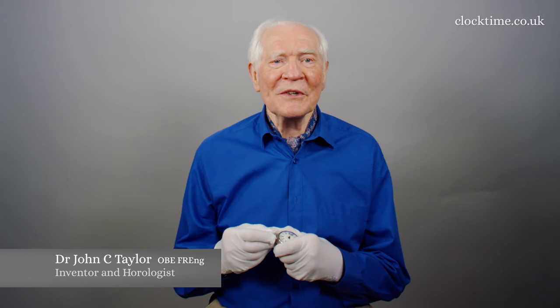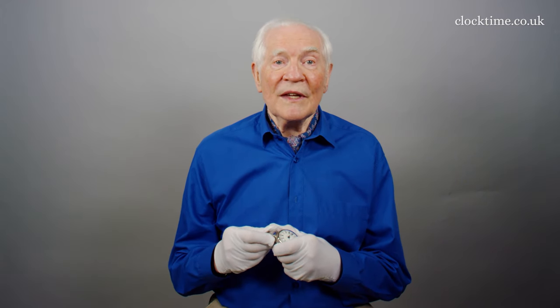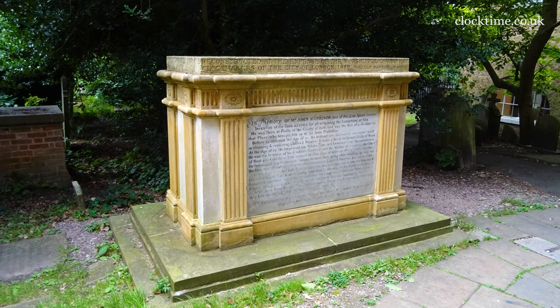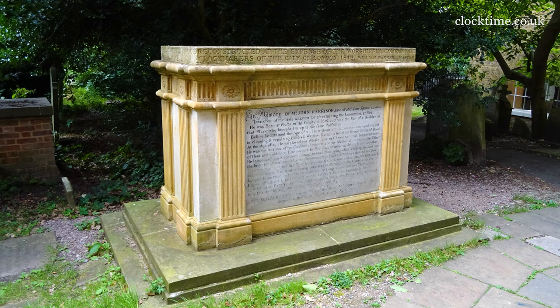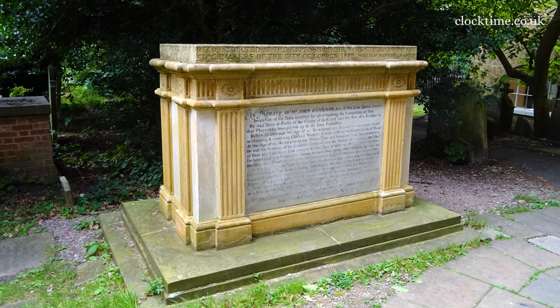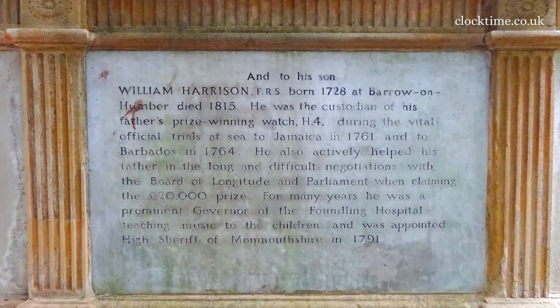William Harrison was born in Barton-upon-Humberside on the 20th of May 1728, and he died in 1815 and was interred in his father's tomb in St John's Churchyard, Hampstead, North London. The south face of John's tomb bears the inscription 'and to his son, William Harrison.'